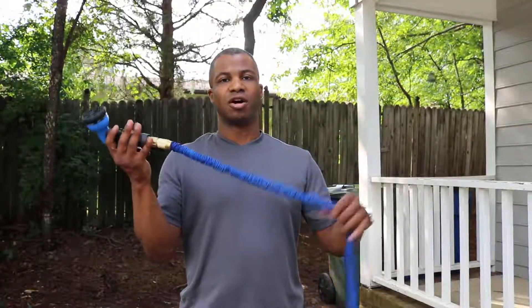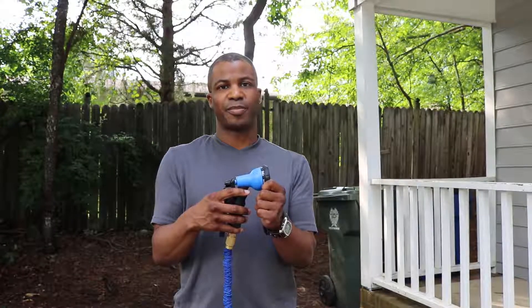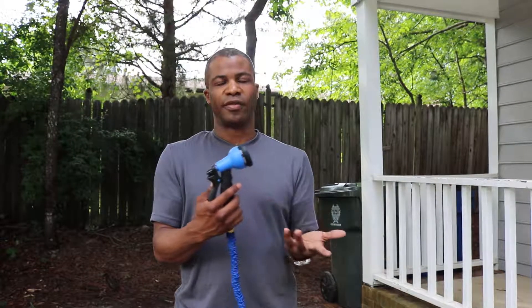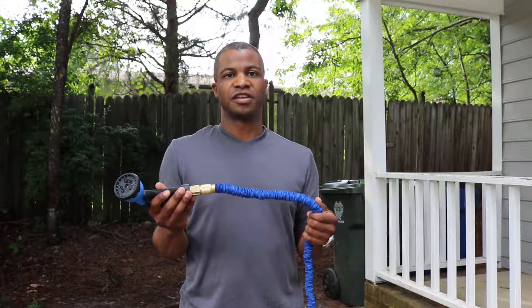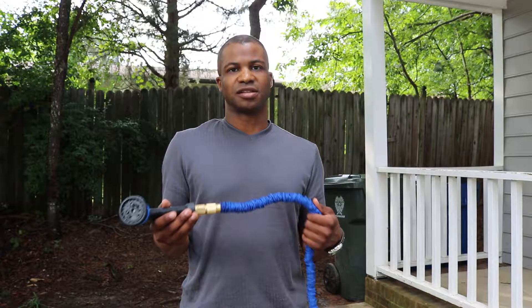Overall, I like the hose itself. The garden nozzle feels cheap. Plus, with all of the spray patterns, they don't come out like they're supposed to. I'll end up using a different nozzle with the hose itself. I did receive this product at a discount in exchange for a review and my honest, unbiased opinion.